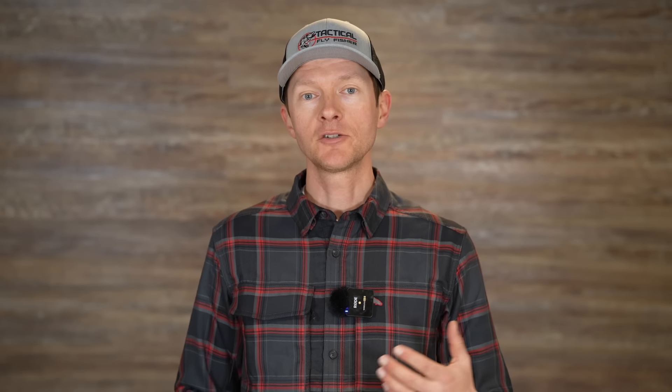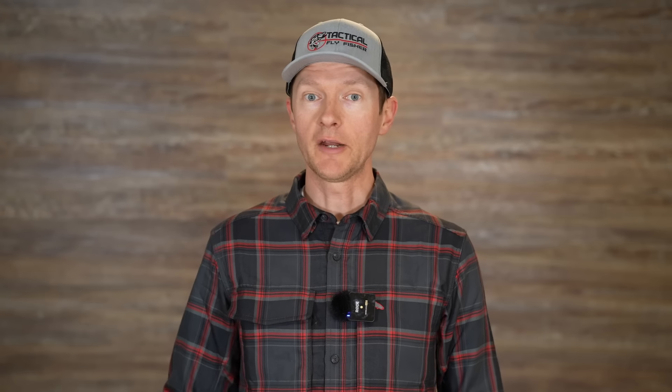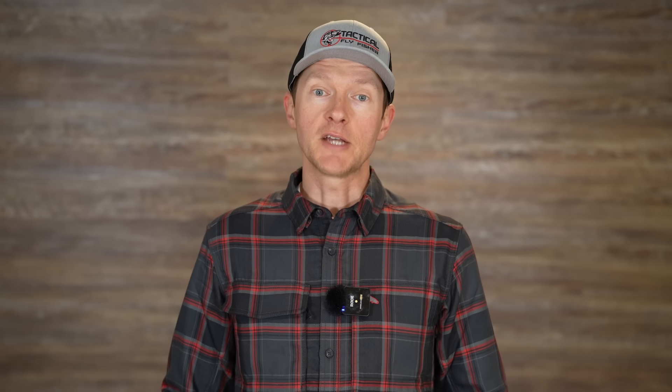Really what I'm doing with my dry dropper rig: my dry fly is on that dropper tag, and then my nymph is on the point fly piece below that longer piece of tippet. That's where I think maybe some confusion lies going back and forth between the way different folks term different things. When I talk in my videos about rigging, my point fly is always on the end of the leader, and any flies on dropper tags are dropper flies — except when I talk about dry dropper, where I use the American terminology. So, clear as mud, right?